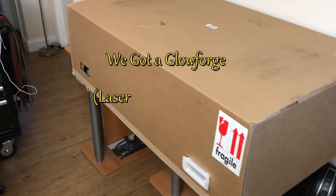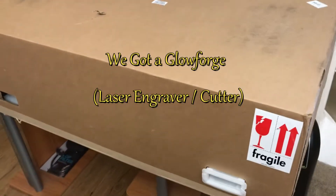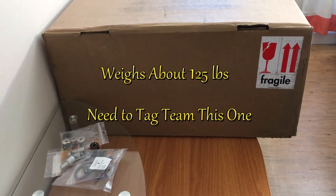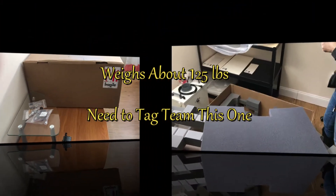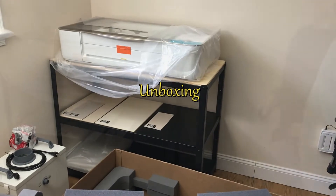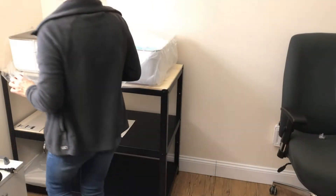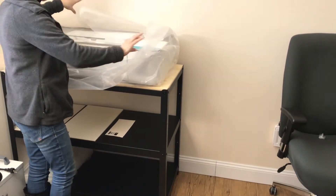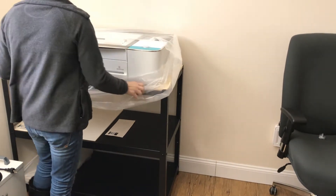Hello, welcome to our channel! Exciting news — we got a Glowforge, it's a laser and engraver cutter, great for artisans and crafters. It's very heavy though, about 125 pounds, and today we're simply doing an unboxing.